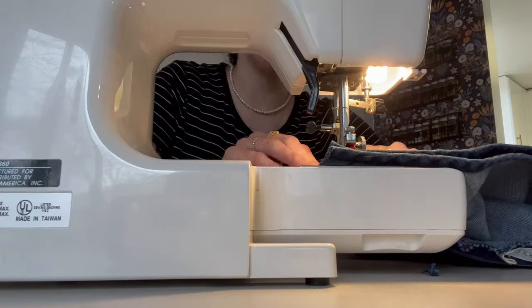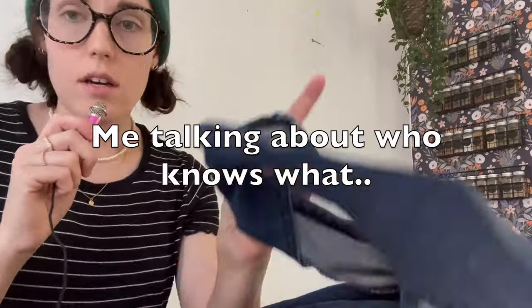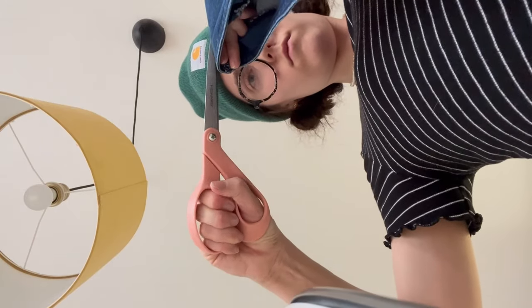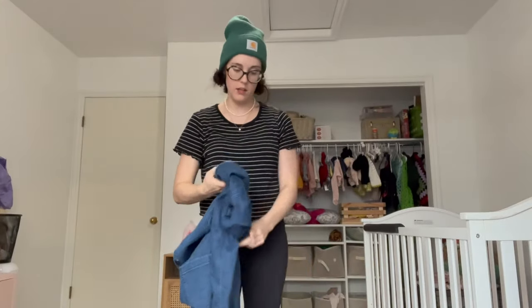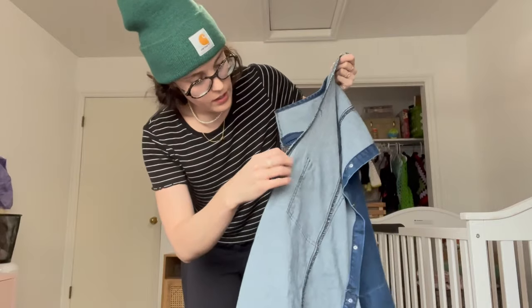This is an absolute mess. See how I cannot even sew a straight line? I regret doing the shoulders — it really was not necessary and it took me like an hour and a half. It doesn't look too bad though. Now we need to take it in a little bit — I think I can do it.